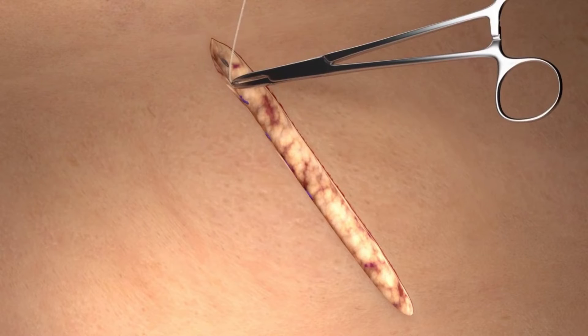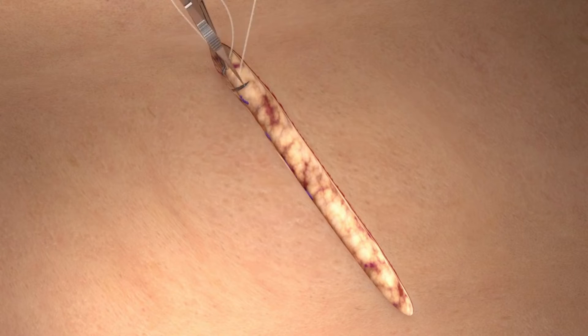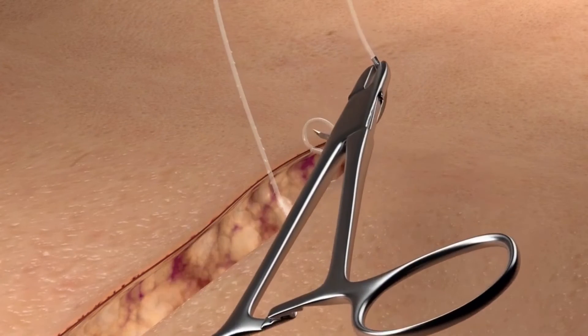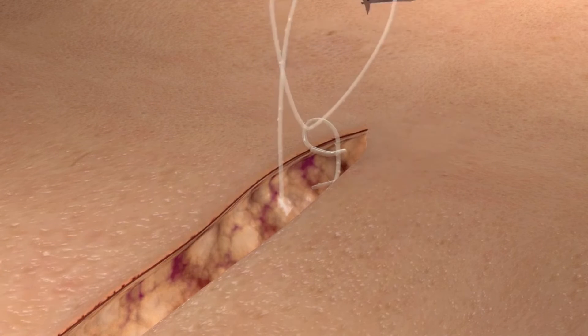Now that the deep dermis is approximated, we can close the superficial layer with the Quill monoderm device. Again, we begin by taking a bite of the designated anchoring tissue in the apex of the incision. Pass the needle through the variable loop and pole in order to tighten the loop and create the fixation point.